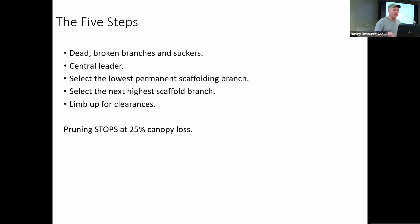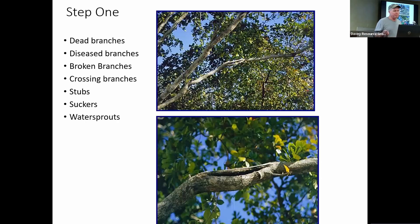Then limbing up for clearances — we establish the form and structure of how that tree can coexist with its surroundings, the people and moving parts, and make sure we have enough clearance. This is an example of a broken branch in a tree. Sometimes you have to look hard — the branch at the top, you can't really tell it's broken from a distance, but if you get closer you can see the split in the middle. At some point that's going to fall. The leaves are still alive because it still has vascular tissue on both sides, but that is a very weak branch and should be pruned out.